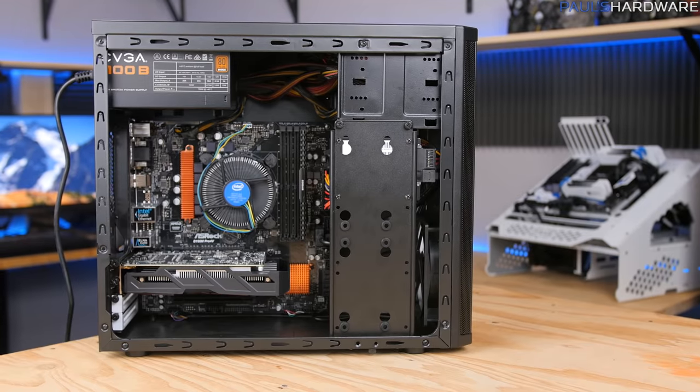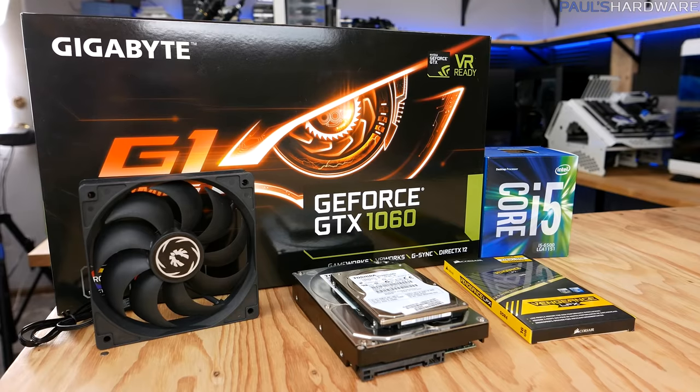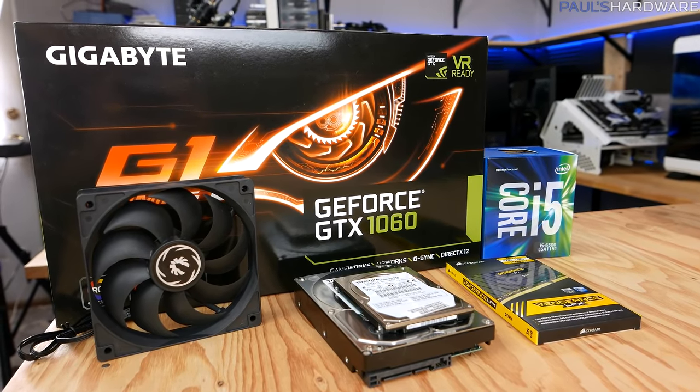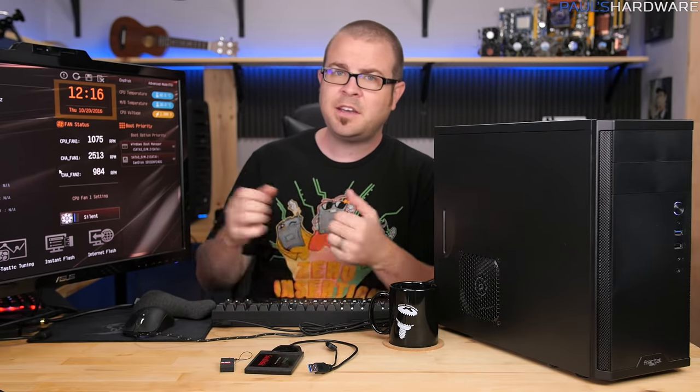What's up guys, welcome back to Paul's Hardware. If you've been watching my channel recently, you've probably spotted my beginners' instructional tutorial series about how to build a new gaming PC. I started off with a $500 build and a complete step-by-step guide, followed that up with a $750 build upgrading the $500 build with new components. I also did benchmark battles comparing those two systems, and then a 'first five things you should do with a new PC build' video covering UEFI setup, Windows installation, and getting everything configured.